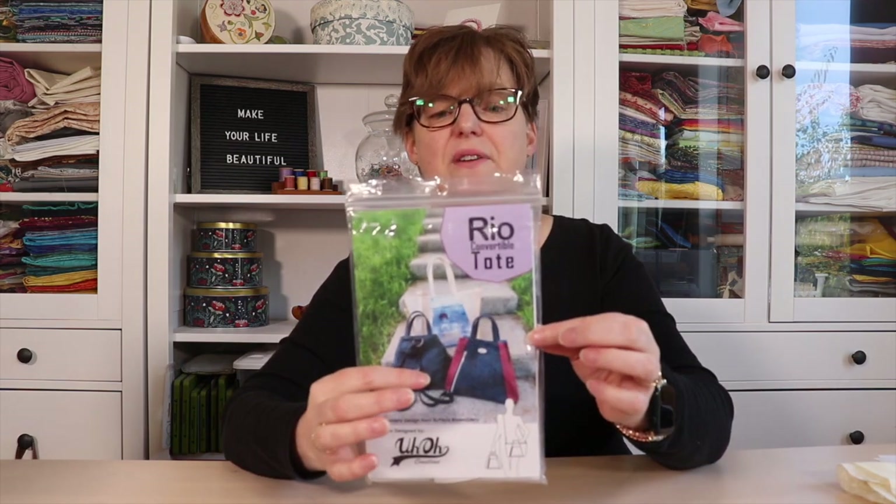We met at Quilt Canada last year, and I was excited to meet up with her again and to learn from her in this bag workshop. The project that we did was the Rio Convertible Tote. It's a bag that can be used as a handbag, or it can open up and be a tote bag, or you can wear it as a backpack — that's why it's convertible.